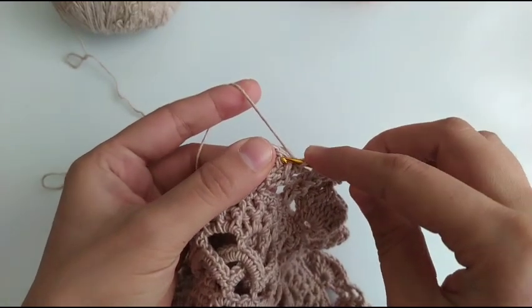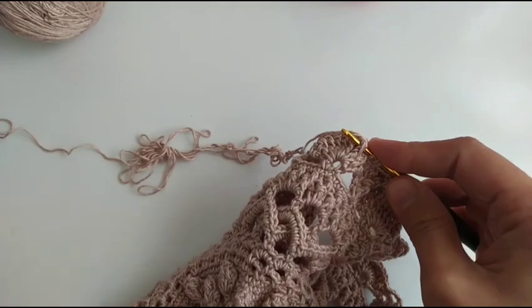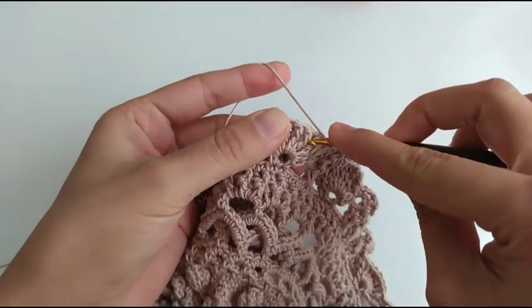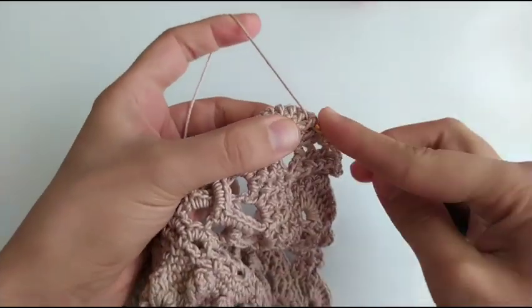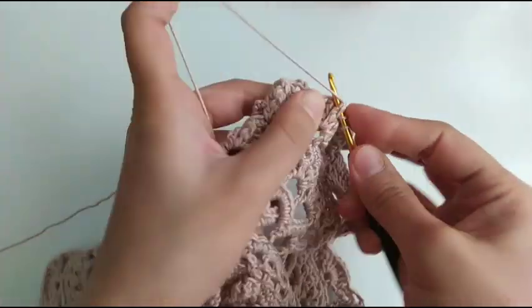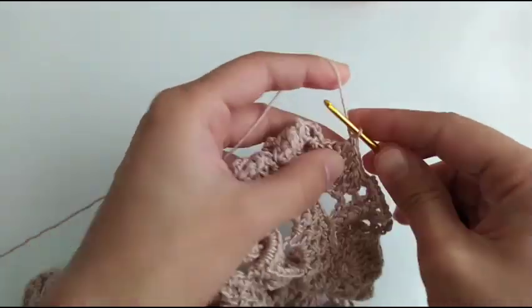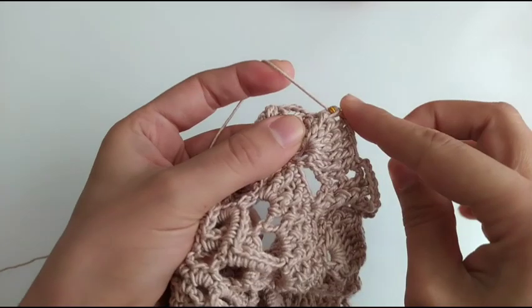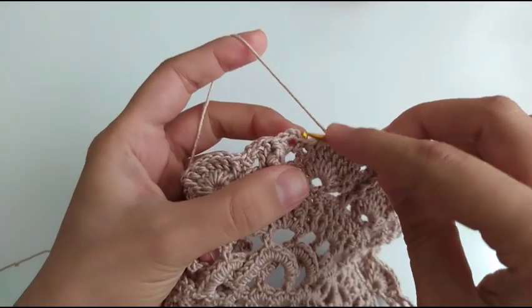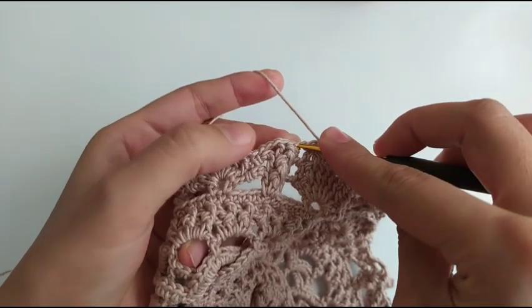It becomes like this: a double crochet on the double crochet, chain 3, single crochet in chain space. And again these two combine together — yarn over and pull through two, hold, yarn over, pull through. Front post double crochet around next 3 double crochet: 1, 2, and 3. And again we combine these two together, single crochet in chain space, chain 3, a double crochet in the double crochet.